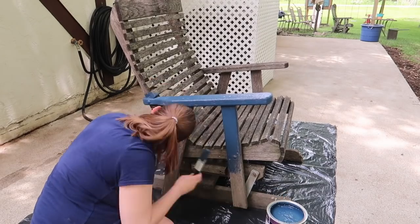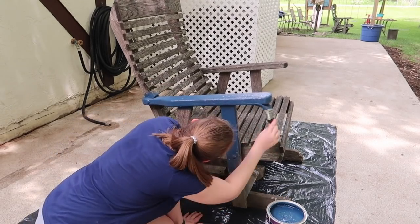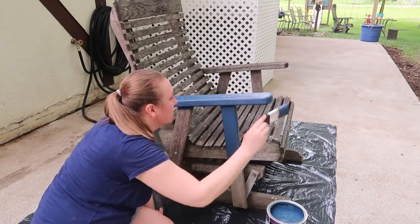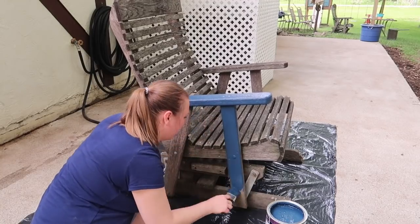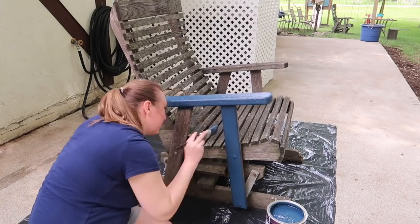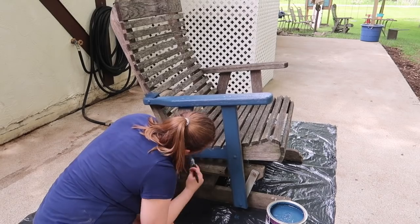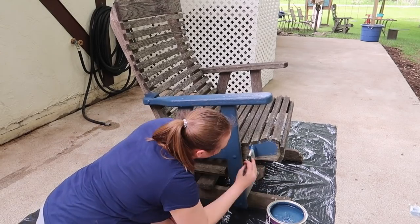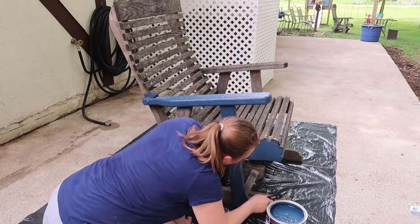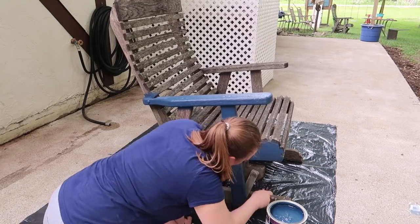It works so good — I highly recommend it if you have any projects like furniture or decking. The color I'm using is called Atlanta, or Atlantic maybe, and it's just this really pretty navy blue. They have so many different colors but I like blue because it matches the rest of the house and all of the other decor and things I have out here, so I definitely wanted to go with that color.